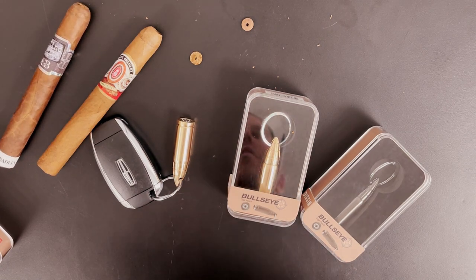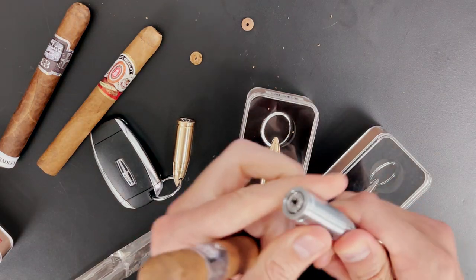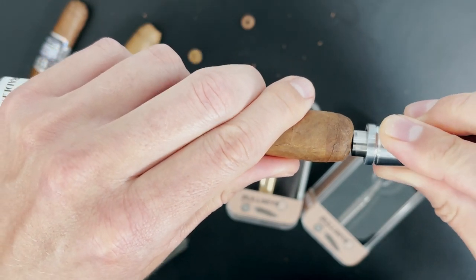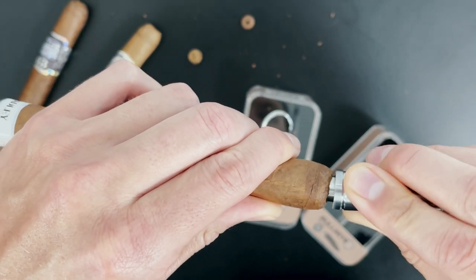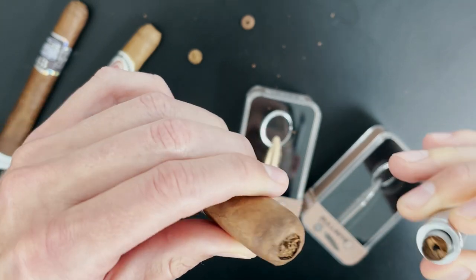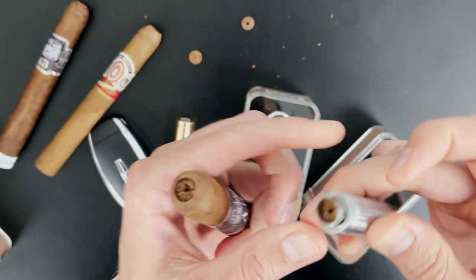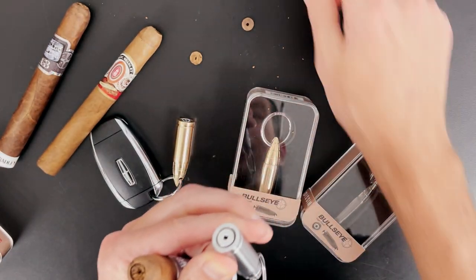Let's do one more. Let's try to line it up. Gently go side to side. Did not do a perfect job, but as you can see, I didn't crack the cap. Got the nice center draw hole, real nice deep cut. And again, a perfect little frisbee.